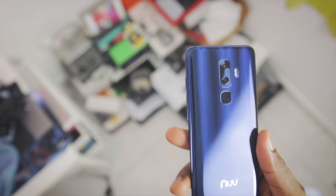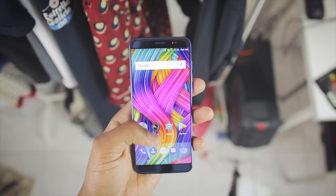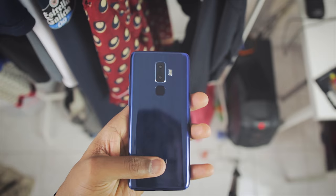There's a dual camera setup here with one being a 13MP camera while the second is a 5MP camera. Software wise, the Nu G3 runs stock Android 7.1.1 that is actually snappy with no apparent lags. I really like the in-hand feel of the G3 by Nu Mobile.